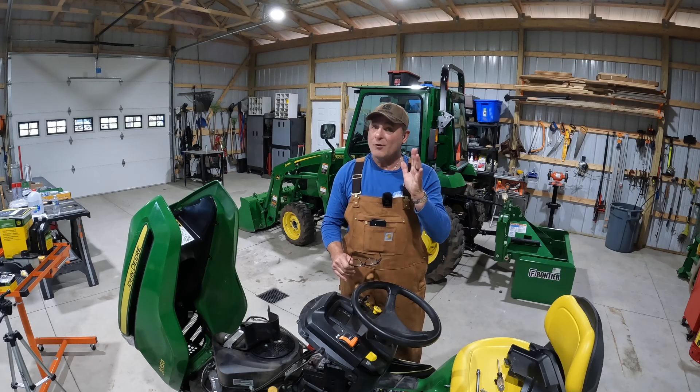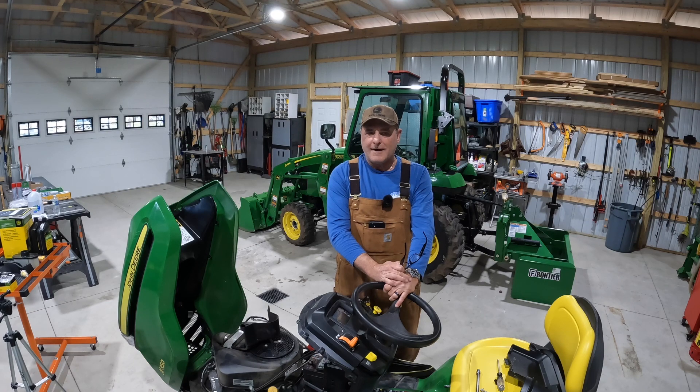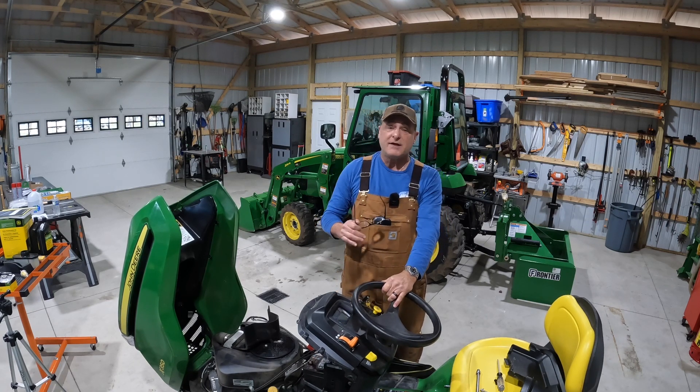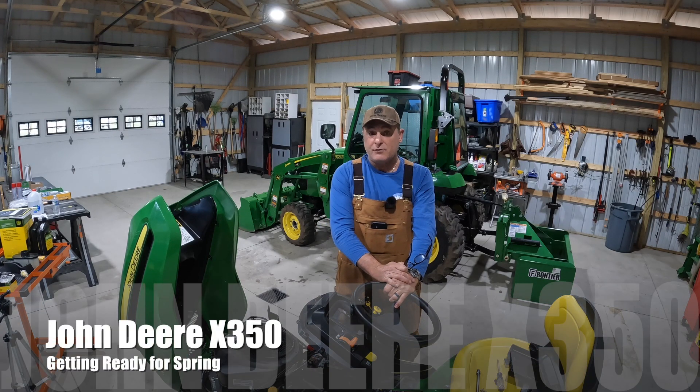Do you have spring fever? I know I sure do. We've had an extremely mild winter and I think we're going to have an early spring. So this is the X350. You've seen it in some of our other videos and today we're going to look at what I'm going to do to get it ready for spring. It's going to be a comprehensive look — all the things that you may have seen before and then some on top of that as well.